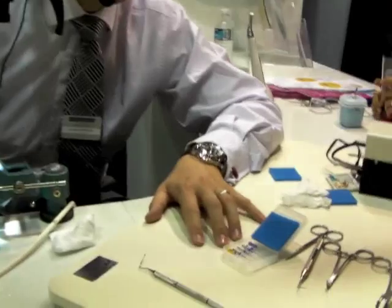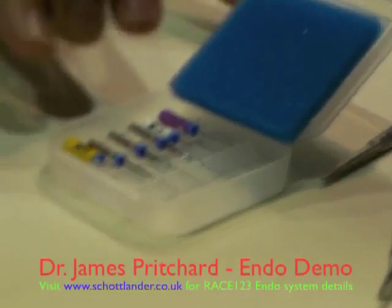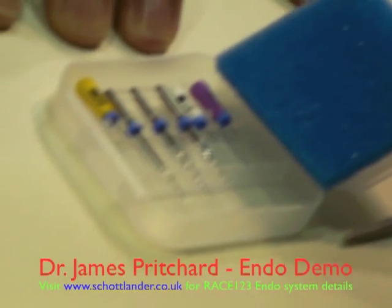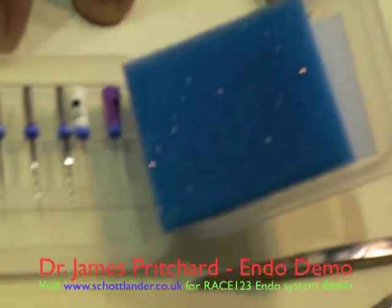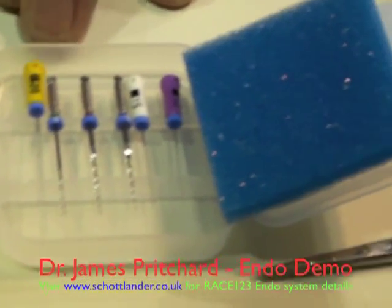This is Race 1-2-3, which we've just launched at this show. It is a combination of three nickel titanium rotating instruments and three stainless steel hand files. The stainless steel hand files are a size 10, 15, and 20, and the rotary nickel titanium files are a 10-06, a 2505, and a 3504 — called the T1, T2, and T3.